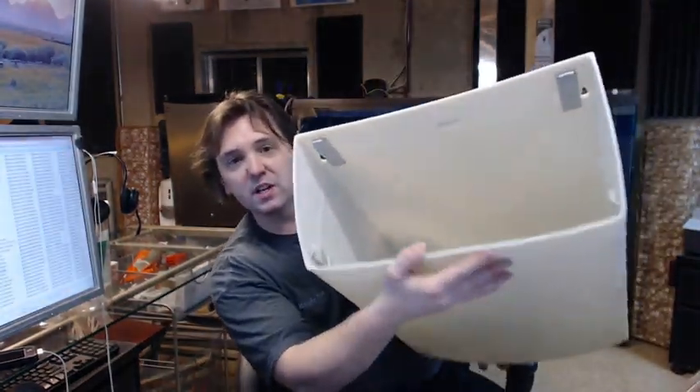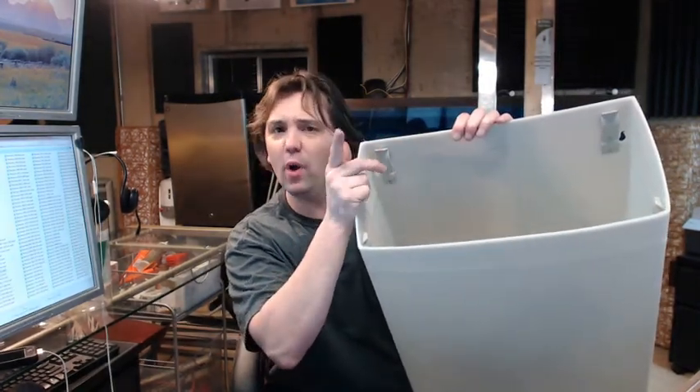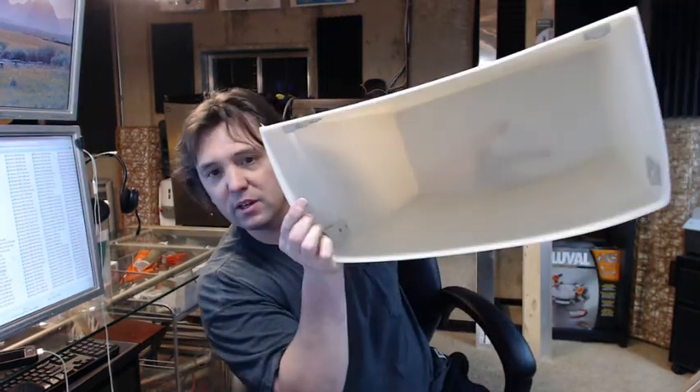You can see the inside — the clips that are for the optional 5277-12 reusable vinyl liner. You've got two in the back and two on the sides.